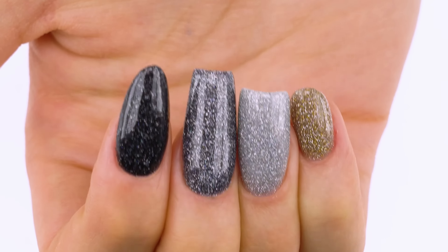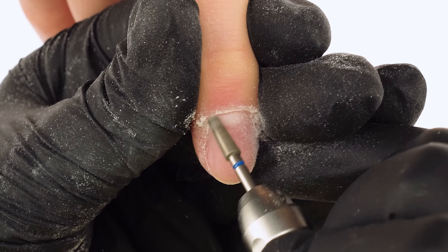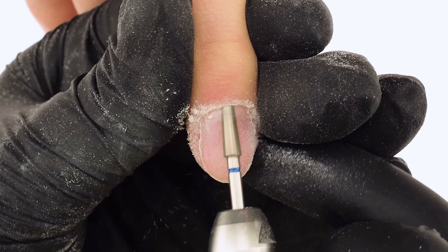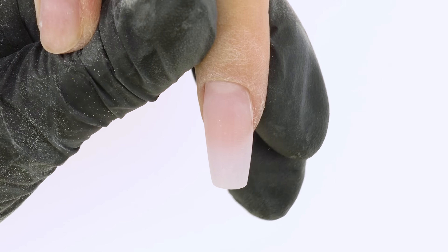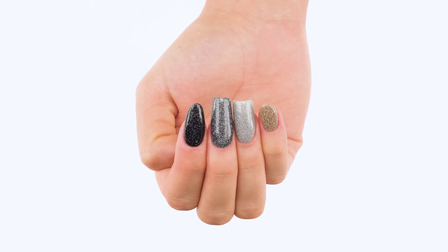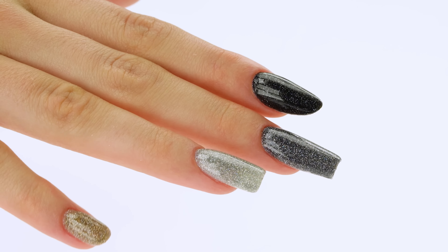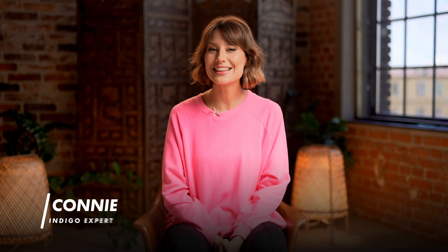In today's episode, you'll learn the differences between four salon shapes and see how to build step-by-step an almond, a ballerina, a square, and an oval. We'll also show you our new spectacularly shiny shades from the Indigo Mini Collection. Hi, my name is Connie and this is a channel dedicated to the art of nail styling.